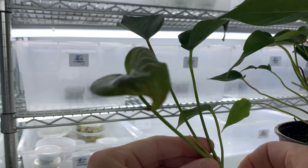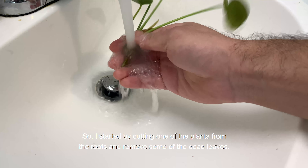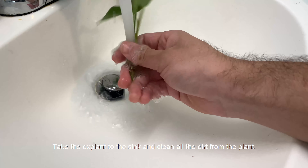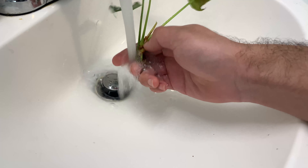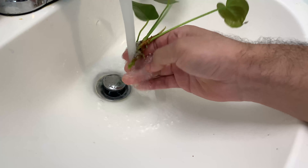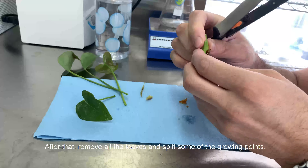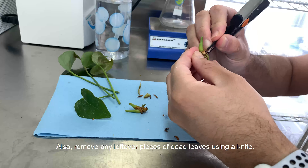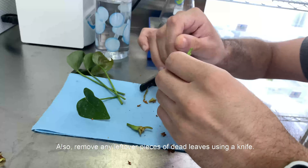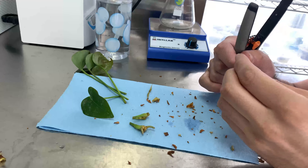I started by cutting one of the plants from the roots and removed some of the dead leaves. Take the explant to the sink and clean all the dirt from the plant. After that, remove all the leaves and split some of the growing points. Also remove any leftover pieces of dead leaves using a knife, as they can easily affect the sterilization process.